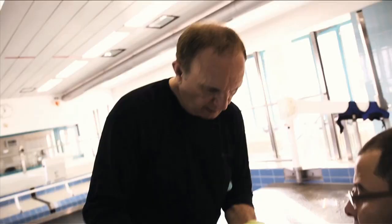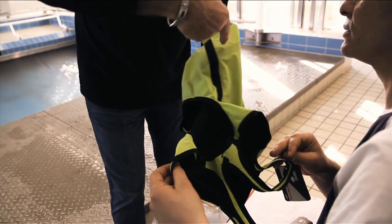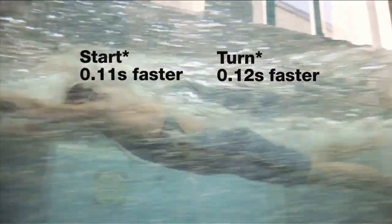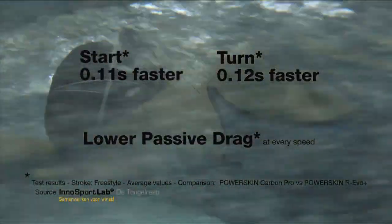Not only that, the internal tape also gives you a power return with a spring-back action that delivers a little bit more on each kick and turn.